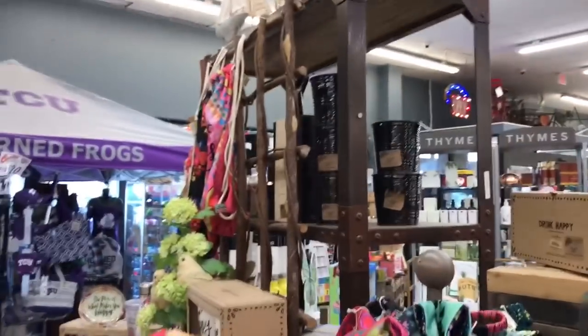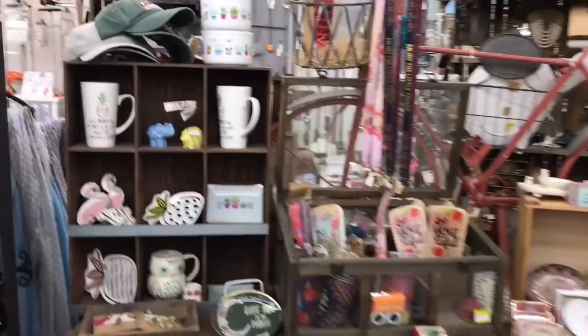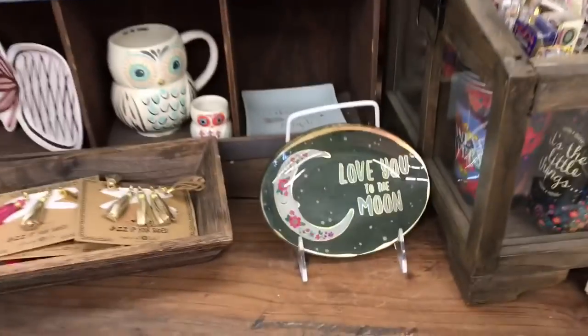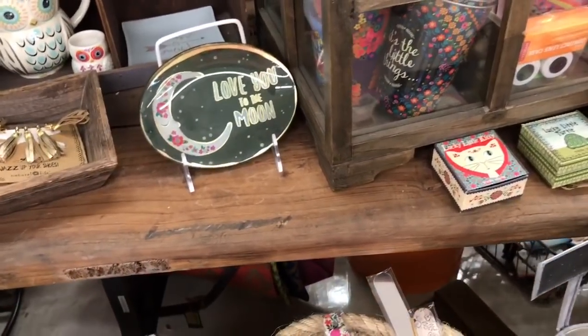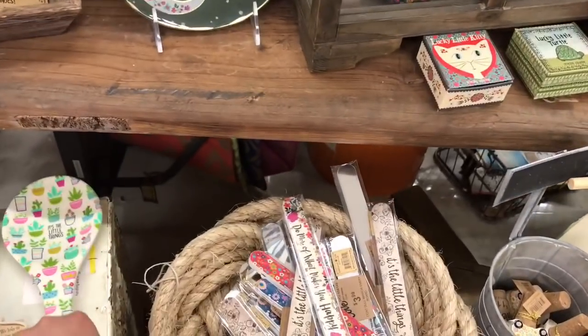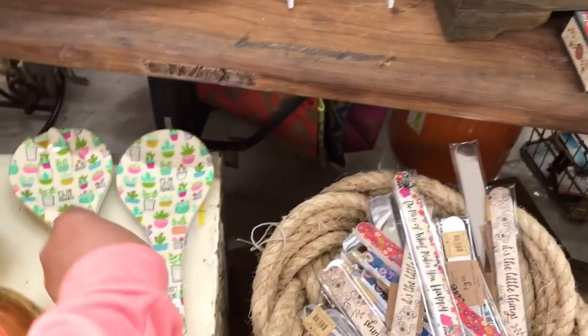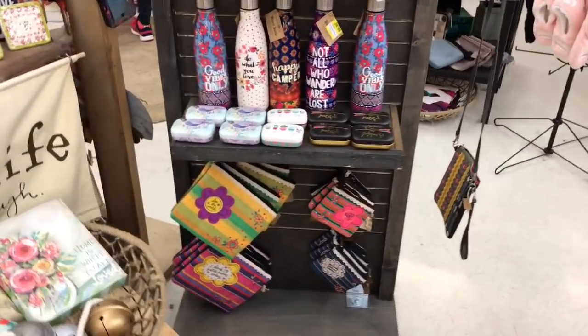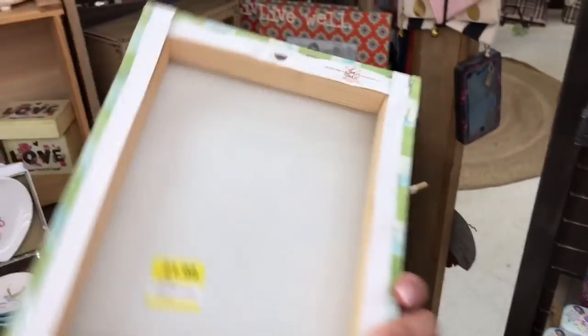Is this for Christmas, mama? Oh yes, I think it is for Christmas. Oh, this is so cute — how much is it? $12.99, and they both come together. "Home is where you are" — this is cute, like for spring and Easter.